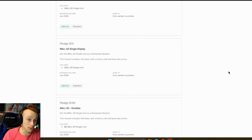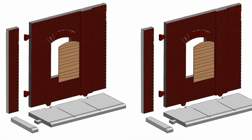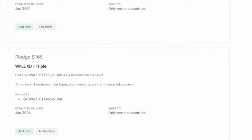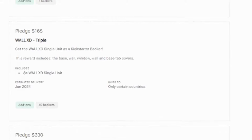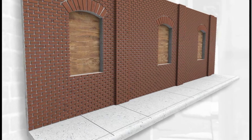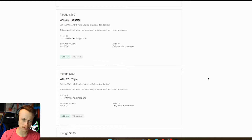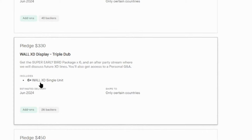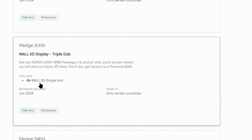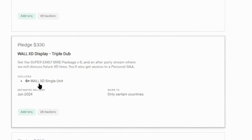If you want to double it, you can for $150 and you get double of everything. For $165, if you want to triple it, it's only an extra $15 from the double — you get triple the amount, which is crazy. And if you go down further, there are a couple more pledges where you get six of everything, which is crazy. You also get access to a personal Q&A with the creator and High School Creations and everything.